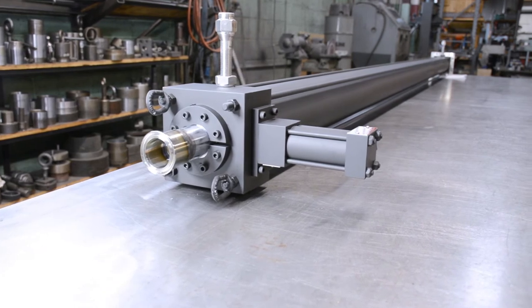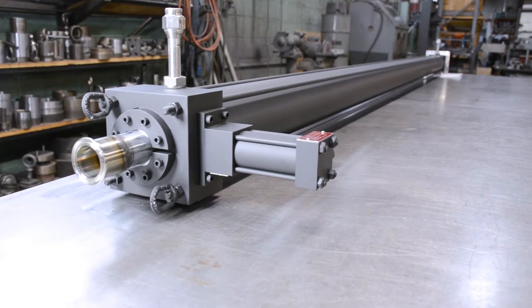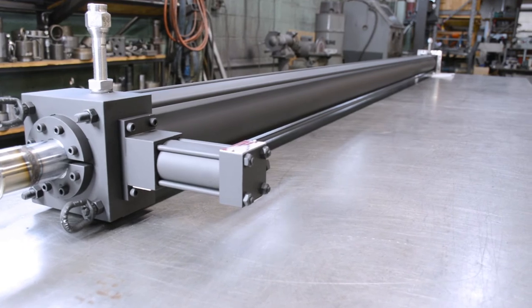This design allows for end of stroke rod locking that can be remotely disengaged. This type of rod lock has applications on long stroke cylinders where the locking mechanism is not easily accessible to the operator.